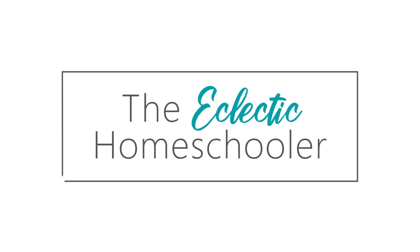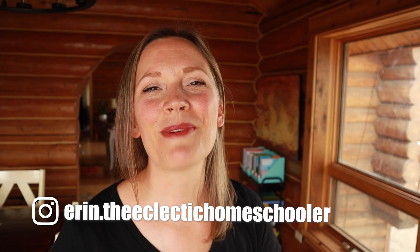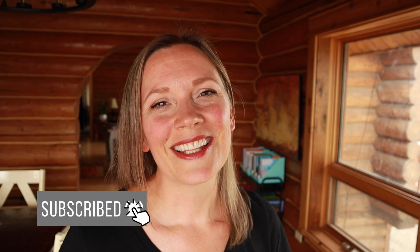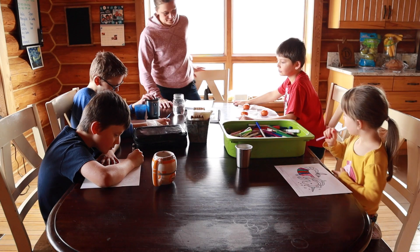If you're new here, welcome to my channel. My name is Erin. I'm a homeschooling mom to four kids. This year we have a kindergartner, a third grader, a fifth grader, and a seventh grader, and we have been homeschooling from the very beginning. I love to share things here on this channel that have helped me create a peaceful and joy-filled homeschool environment. So if that sounds like something you're interested in, I encourage you to hit that subscribe button.